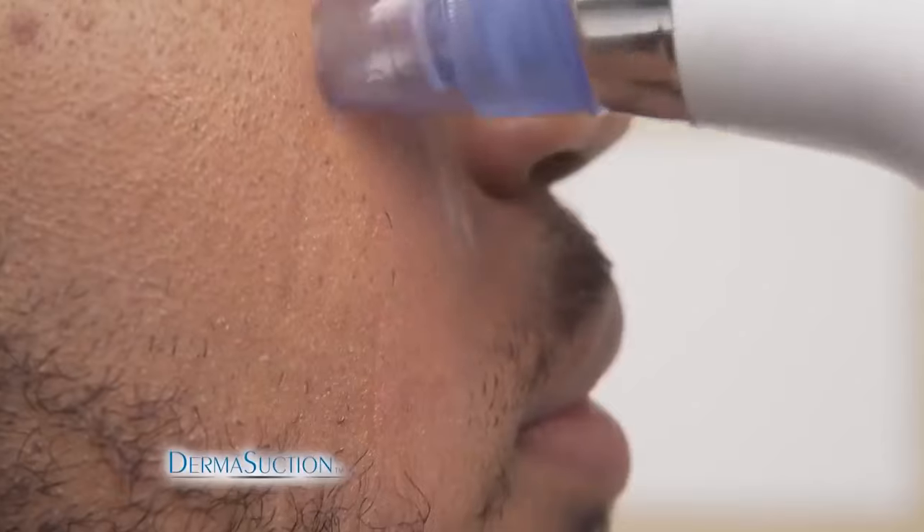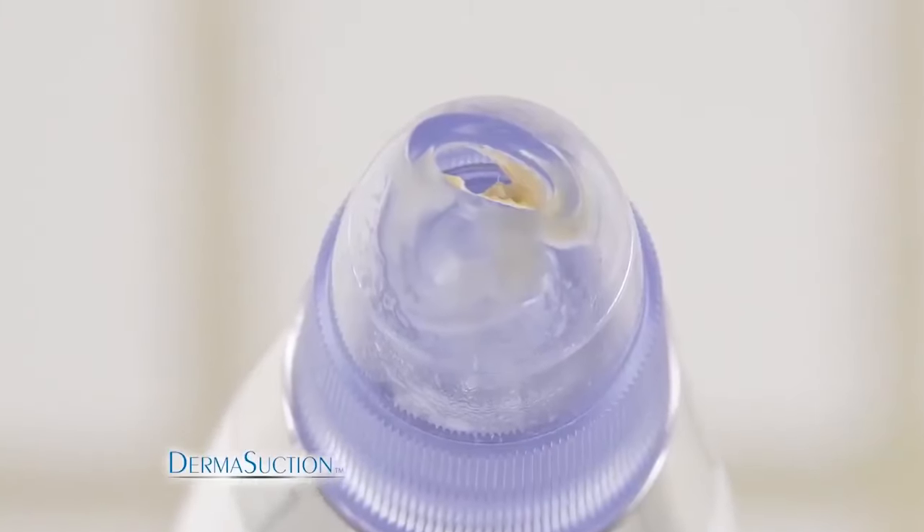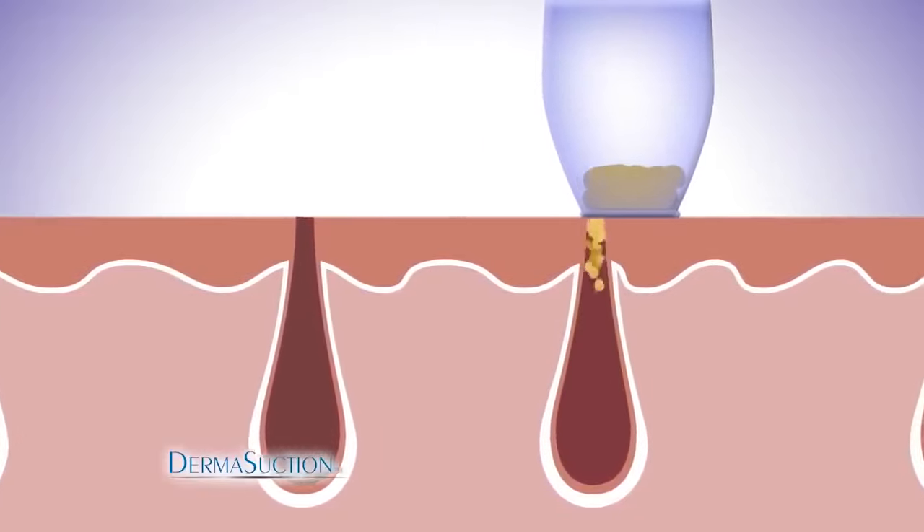DermaSuction removes blackheads and dirt from the pores on your face without squeezing. Just look at everything it extracts. The secret is the powerful yet gentle vacuum action packed inside the DermaSuction.